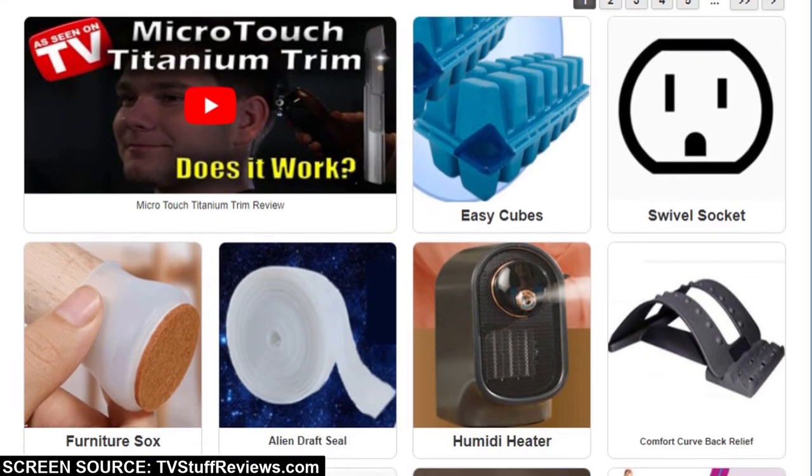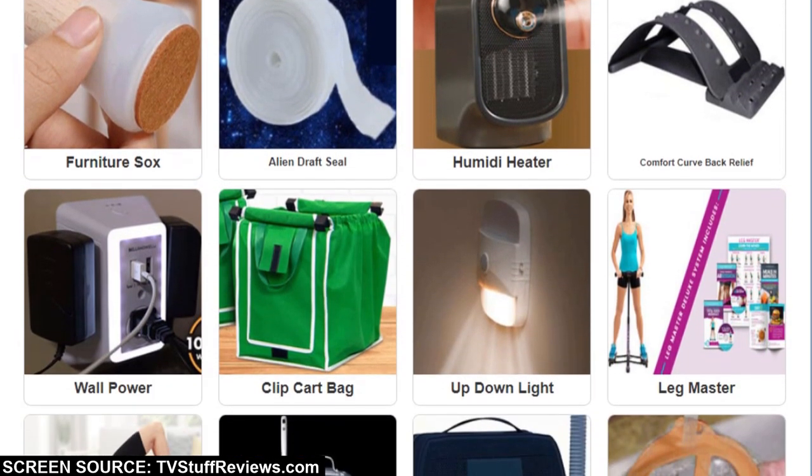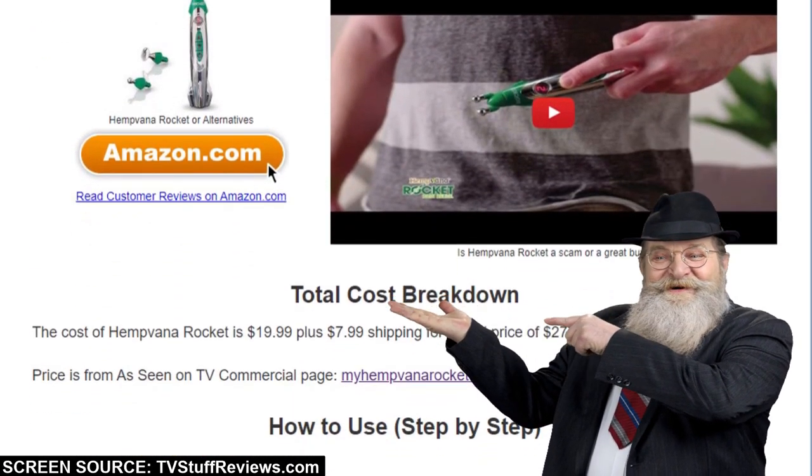In fact, TVStuffReviews.com has over 5,000 reports on every As Seen On TV item to have ever existed. This includes an extensive report on the Rocket Pain Reliever and real customer reviews.